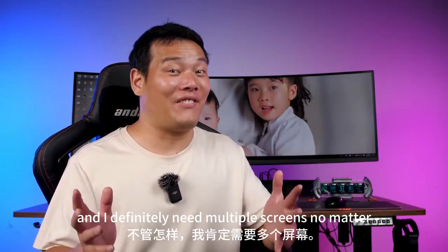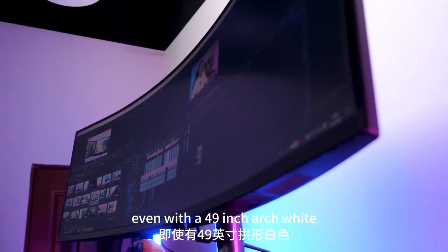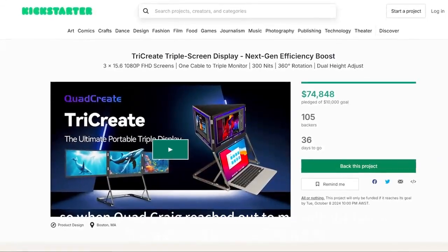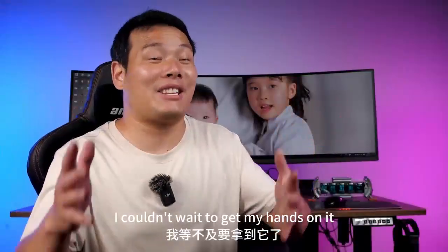And I definitely need multiple screens, no matter how big my money is, even with a 49-inch ultra-wide, it's just not cutting it. So when Quad Craig reached out to me with the latest triple-screen display, I couldn't wait to get my hands on it.